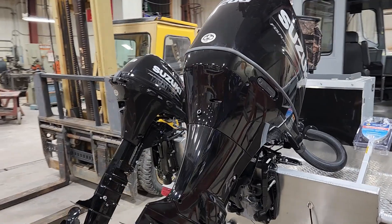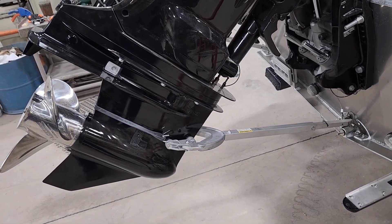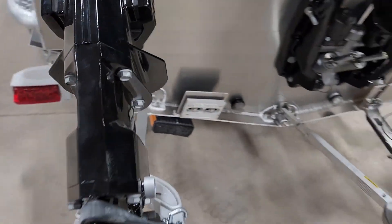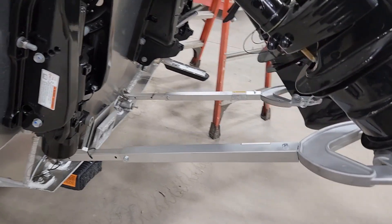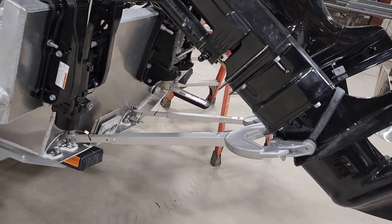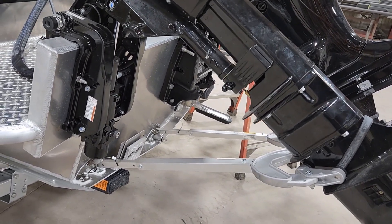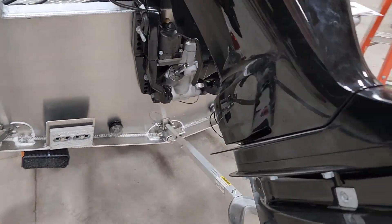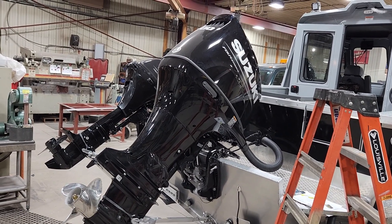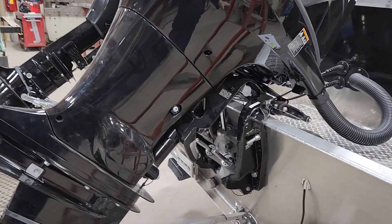That's a lot of motor to be bouncing down the interstate for a thousand miles. As we were discussing, we needed to come up with a system to secure these motors from destroying themselves going down the interstate. This boat's leaving today — it's got about 1,200 miles to go — and we just want to make sure that these motors are going to stay where we put them. A little disappointed in Hughescraft that they did not come up with some way to secure or hold these motors in place when going down the road. That's just way too much weight hanging off the back, bouncing down the interstate at 70 miles an hour hitting potholes. Something bad is going to happen eventually.